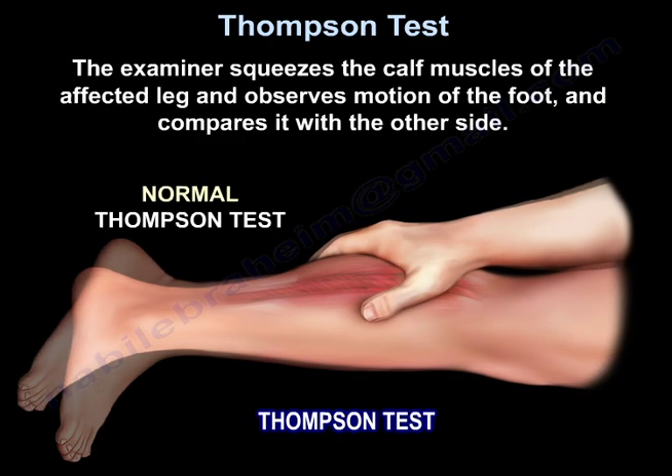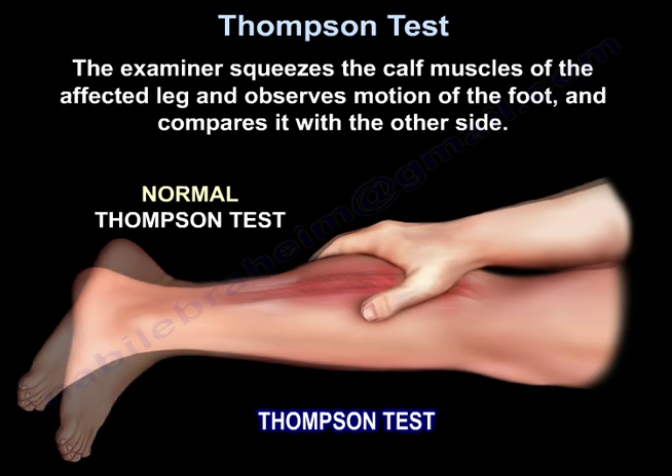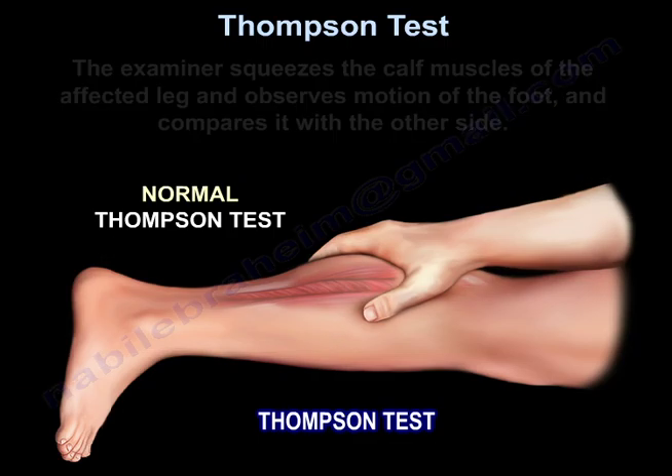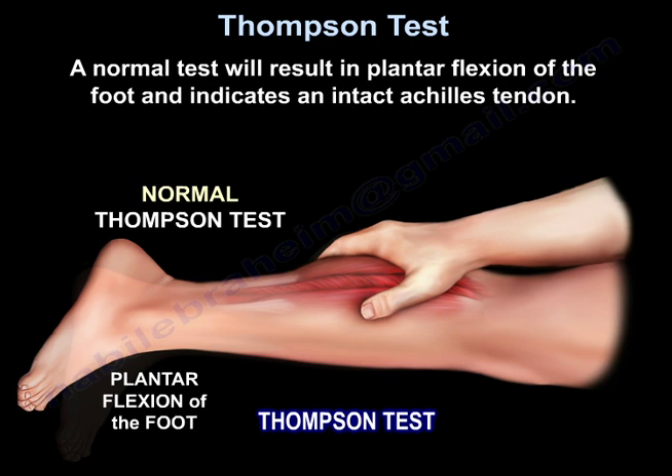The examiner squeezes the calf muscles of the affected leg and observes motion of the foot, comparing it with the other side. A normal test will result in plantar flexion of the foot, indicating an intact Achilles tendon.